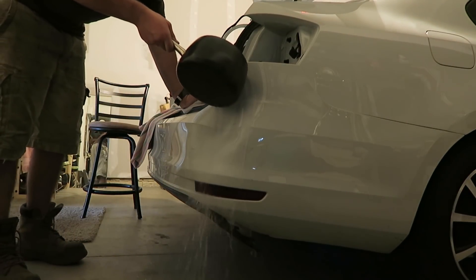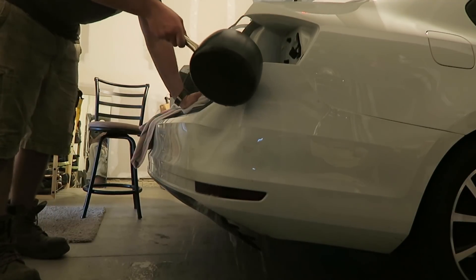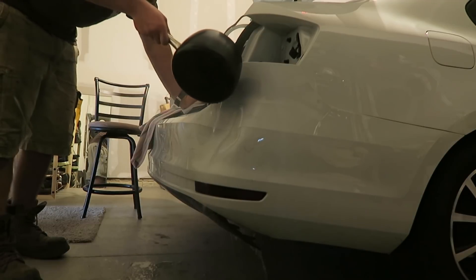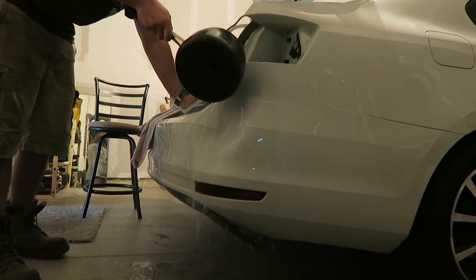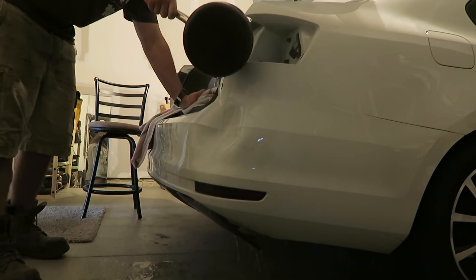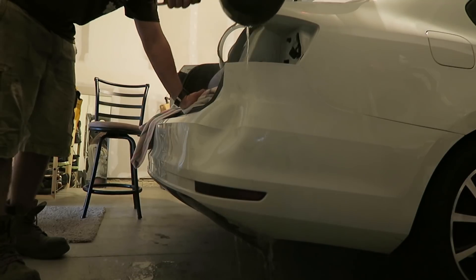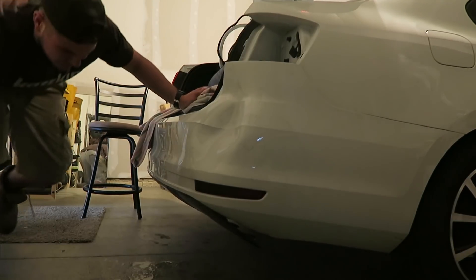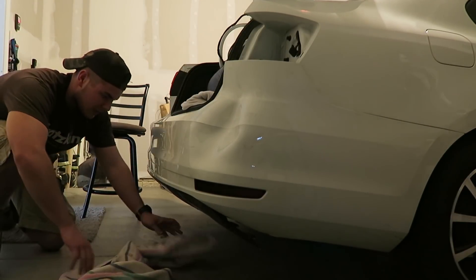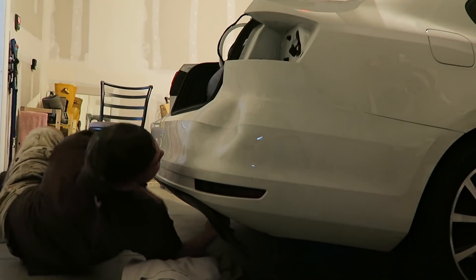Now working on pushing the dent out from behind.